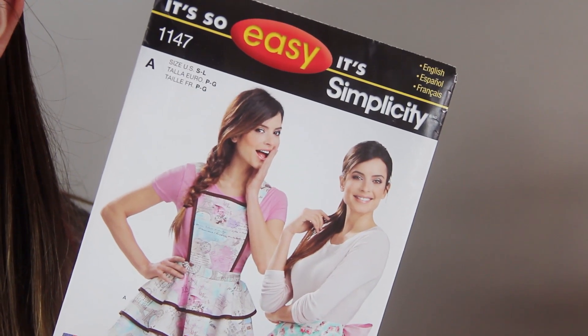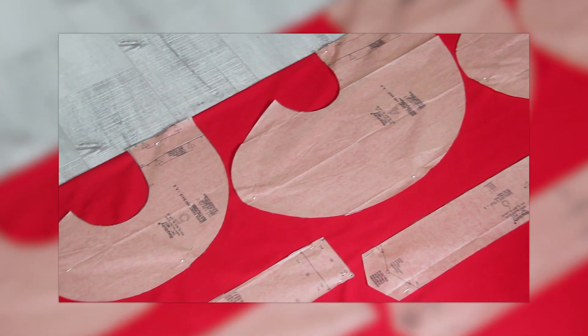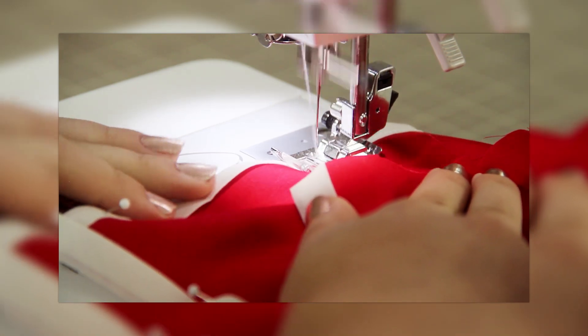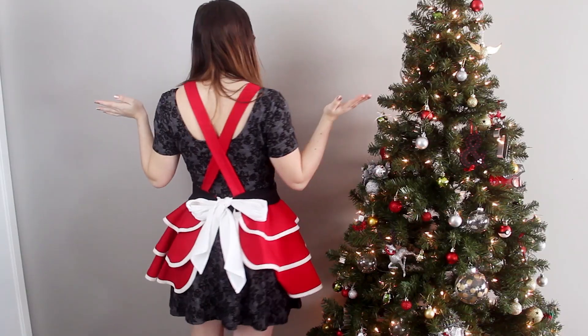You guys know the company Simplicity — they're most known for their sewing patterns. Simplicity has sent me some great supplies to turn this adorable apron into a Mrs. Claus apron. I actually made it based on the It's So Easy Simplicity sewing pattern, and I'm showing you how to make it step by step in a video that's up now on the Simplicity YouTube channel. But today in this video, I'm going to show you how to take it to the next level and turn it into this adorable Mrs. Claus apron.